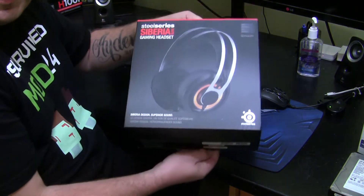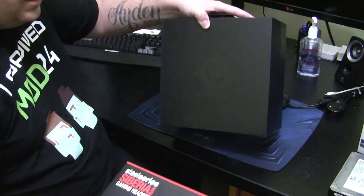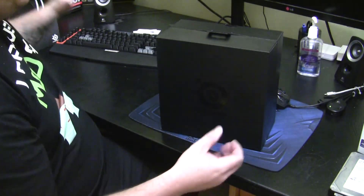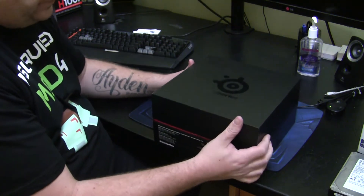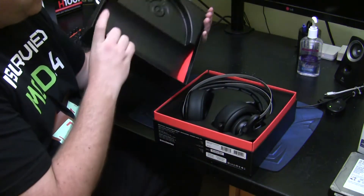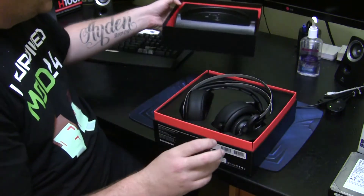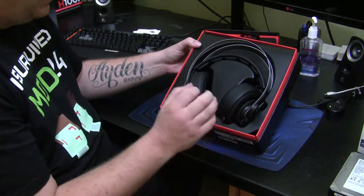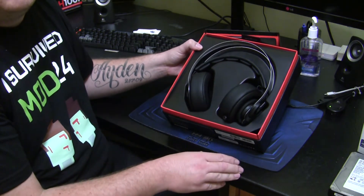Let's open the box — the front cover just slides off there. I really like the packaging of these SteelSeries headphones; the box slides together in two pieces. As you can see, the inside of the packaging is all moulded very nicely. The headphones sit in there very well. I have already had these and used them for a while — I just packaged them back up so I could do the video.